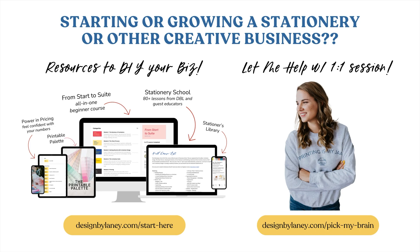If you want to become a stationery designer, I have all the tools you need to start, grow, and scale your business — from pricing to Adobe tutorials to tools that will help with color and print matching, because we all know that's a struggle. I've got a little bit of everything at the resources link below, and you can book a one-on-one consult if you're not sure where to start.